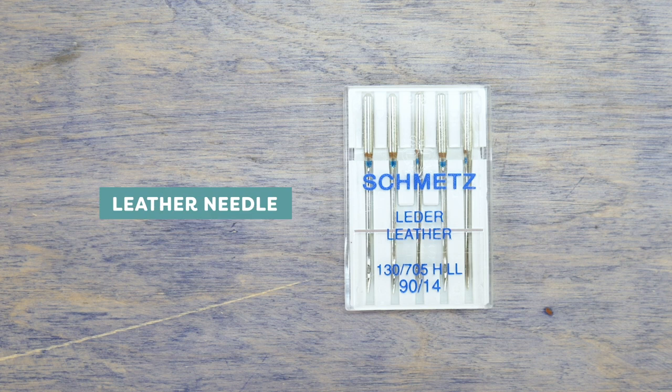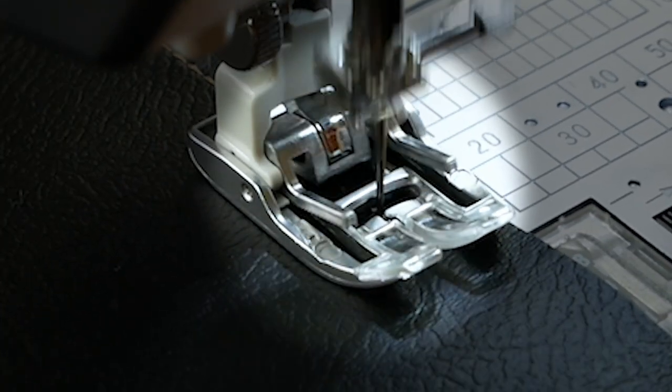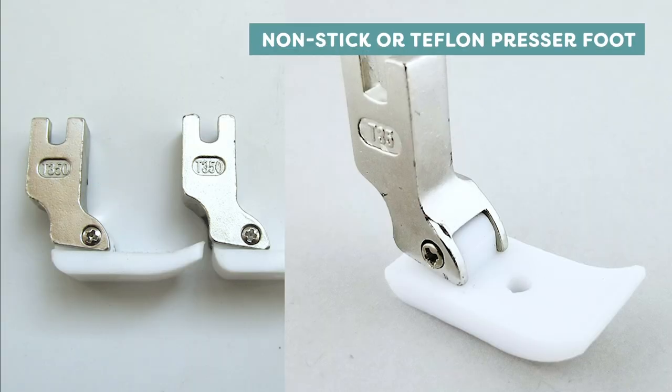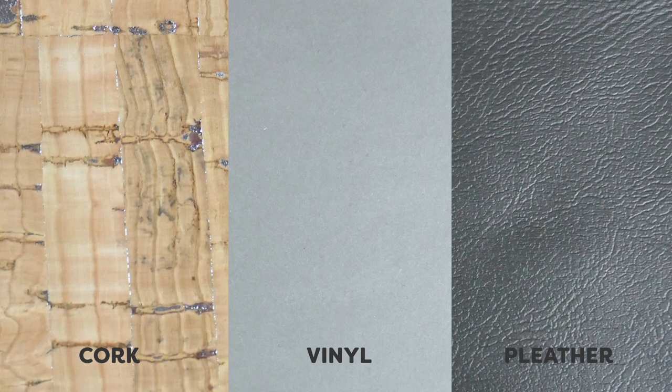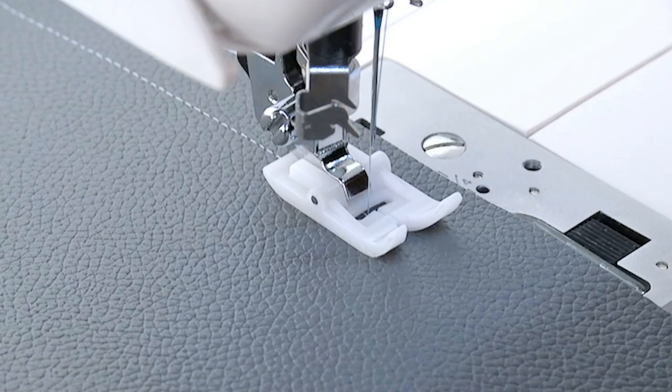Leather needles are designed for piercing through these particularly resistant materials. You can also change your presser foot for a non-stick or Teflon presser foot when sewing on pleather or vinyl.